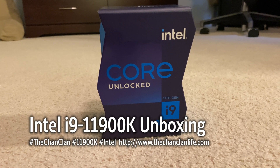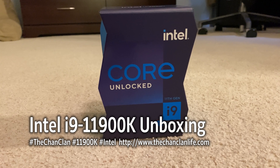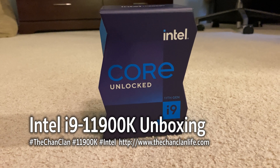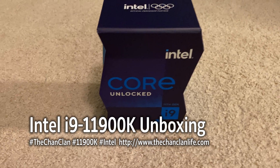Hey TechTalk viewers, this is the ChanClan unboxing the new i9 Core 11900K Intel processor.